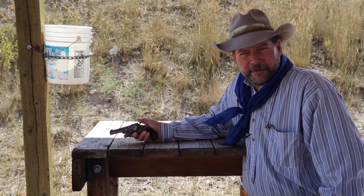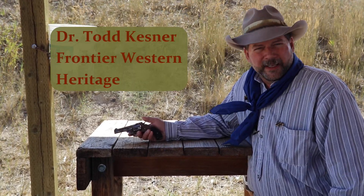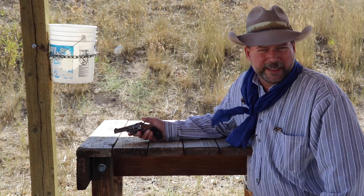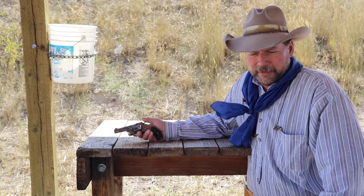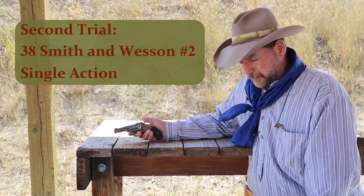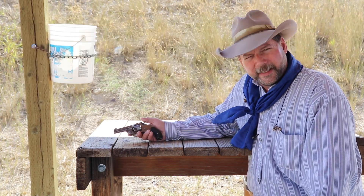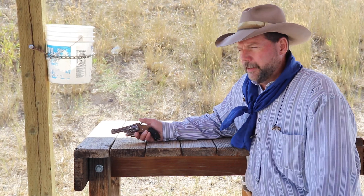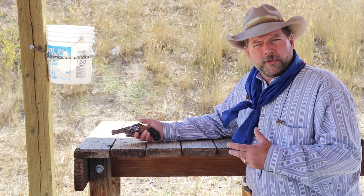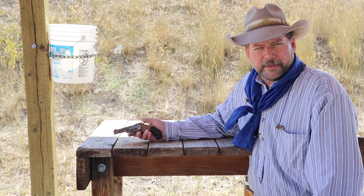Hello folks, welcome back to the Frontier Western Heritage Channel. I'm Todd Kessner, here outside of Bozeman, Montana at the gun range. We are in a series about pocket pistols — you would have seen the Smith & Wesson one-and-a-half in 32 caliber, the 1849 Colt pocket revolver in 31 caliber, and we're taking a look at different pocket pistols available in the 1800s and the power they produced as a self-defense arm.